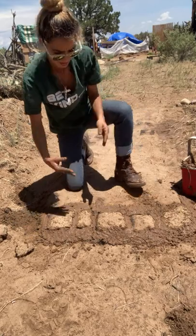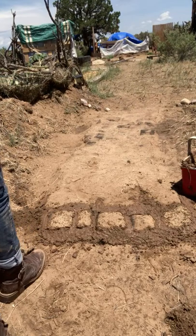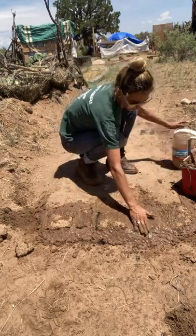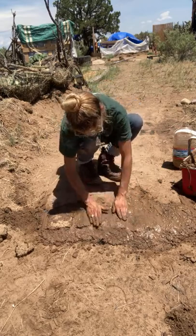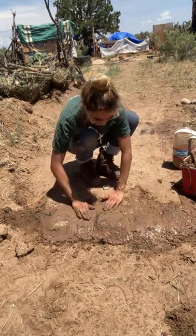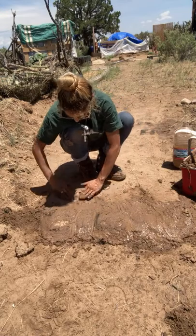I'm going to get a little bit of water to smooth that out. I found this prevents the cracking that I had when I first started. So let's smooth it on and make it really solid.